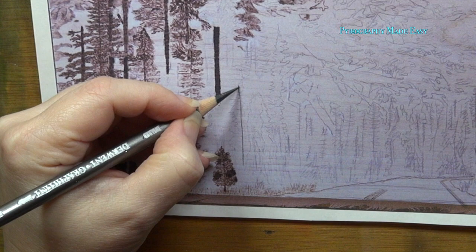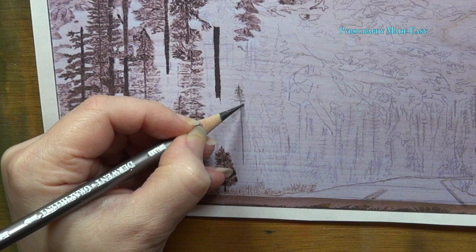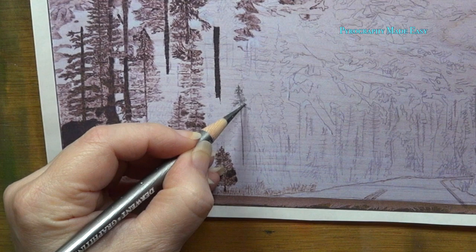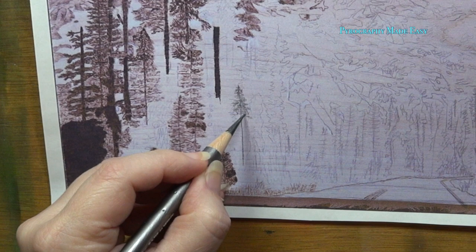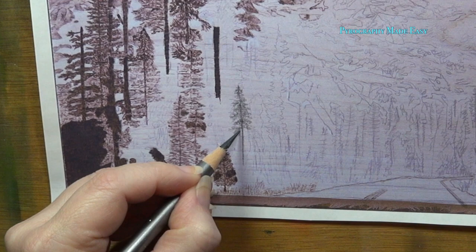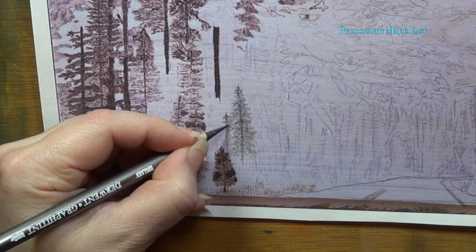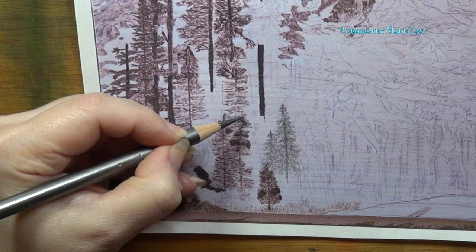Hi Cheryl. Your project is off to a great start. I love the image that you're working with. You stated that your main concern was the trees. I would use a scribbly circular motion type of burn stroke to create them. Draw a line to represent the tree trunk, then start scribbling in a random and circular type of motion to add the foliage. I personally like to start at the top of the tree and work my way down to the bottom. I do have a video that goes over creating evergreen trees in more detail, and in that video I'm actually wood burning them versus drawing them. I will put a link to that video in the description below.